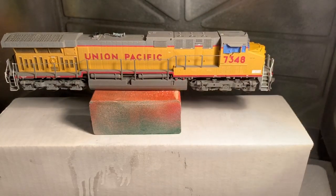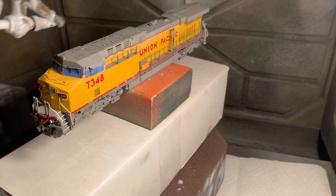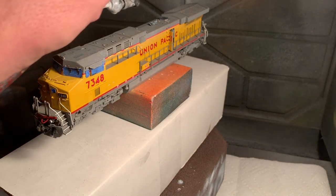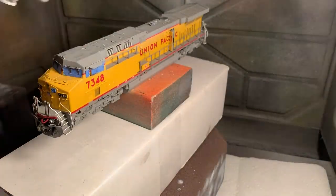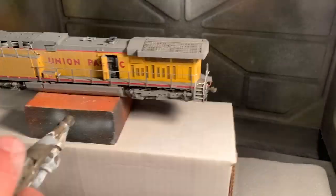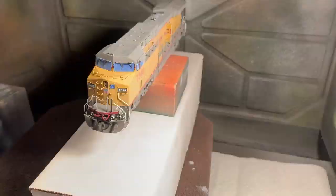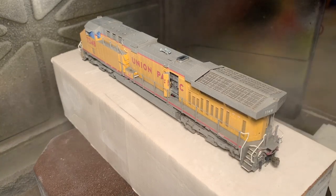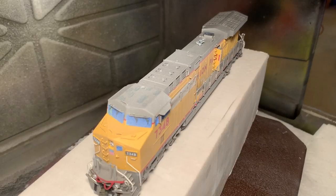Once the dull coat is dried, we're going to come back and fade down the paint. A lot of times the dull coat and matte finish is enough to give the paint a little worn look. However, this time I'm modeling a locomotive that's been around for a while and is really faded down, so I'm going to use about a 50/50 flat white enamel paint and paint thinner mix, using an airbrush set at 30 psi to fade this locomotive down. The key here is really multiple light coats. Once that's dried, I'll come back and give it another clear coat and let that dry for another hour before continuing.